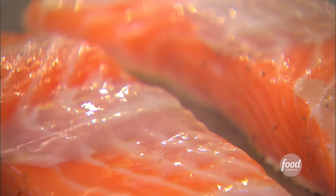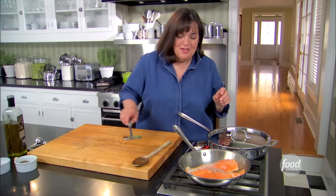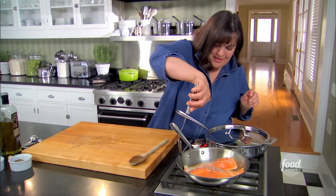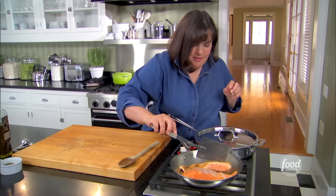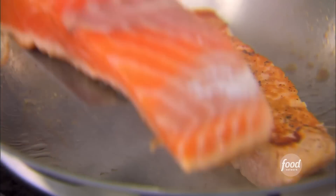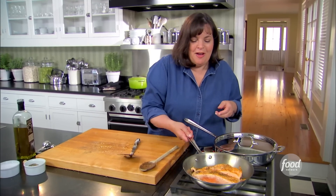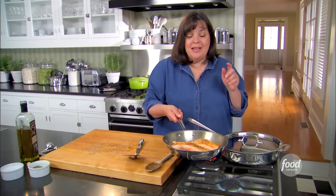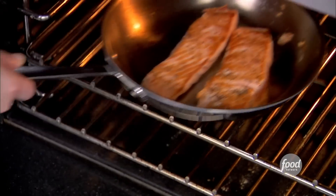It's sort of crusty on the outside and tender inside. Two minutes — let's turn it over. Into the oven for about five to seven minutes at 450 degrees. This is how they cook it in restaurants and it comes out perfectly. I'm just going to finish the lentils and then I'm off to Michael's.